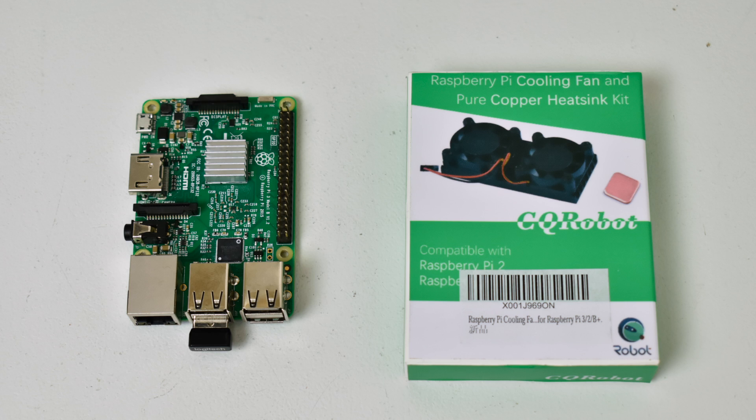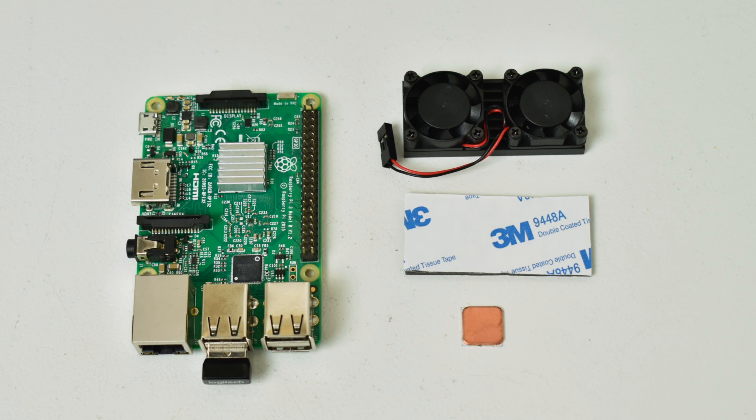These are very quiet. I thought it would be pretty loud, but it's a very quiet fan system. They don't spin up too fast, but it does keep the Pi cool. All it is is two fans mounted to an aluminum heat sink. It comes with some 3M thermal adhesive and a small copper heat sink for the RAM chip on the bottom of the Pi.